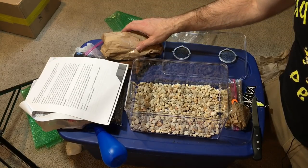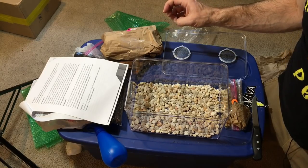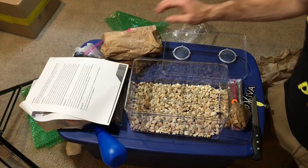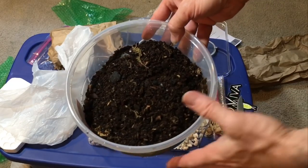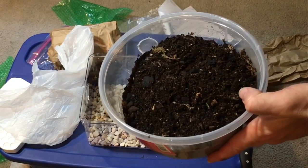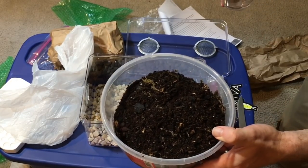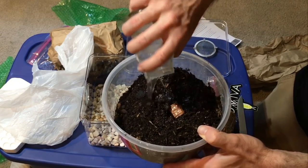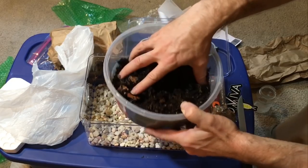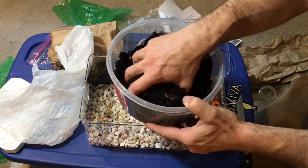The instructions say to mix approximately one to three cups of water into the soil in a separate, very clean container, and to use only bottled spring water. I have the substrate emptied into a container I've carefully cleaned without any soaps or detergents, and I've measured out a cup of spring water. I'm going to pour that in and mix it up.